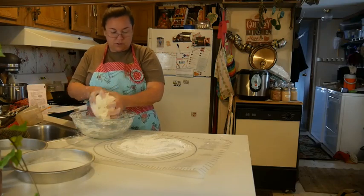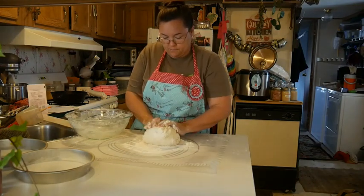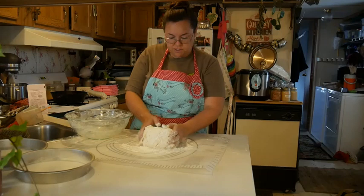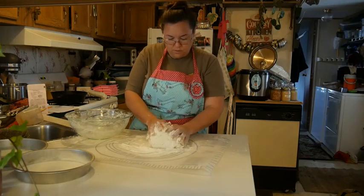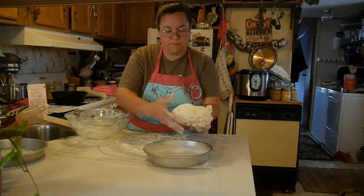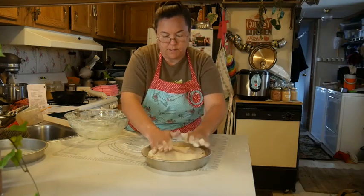I've got that good and combined and made a nice ball with it. Now I'm just going to turn it out onto my flour and knead it just a few times until it's just not quite sticky anymore. Then I am going to put it in my pan and press it out in there.